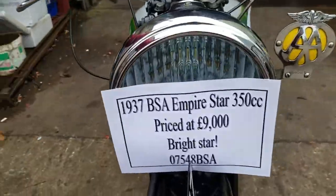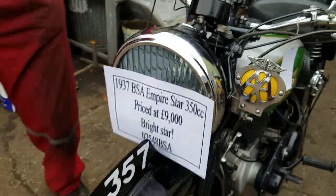Okay, let's start this 1937 BSA Empire Star.